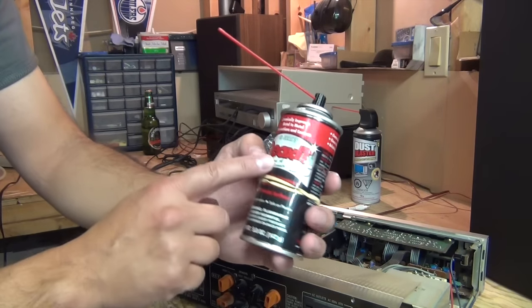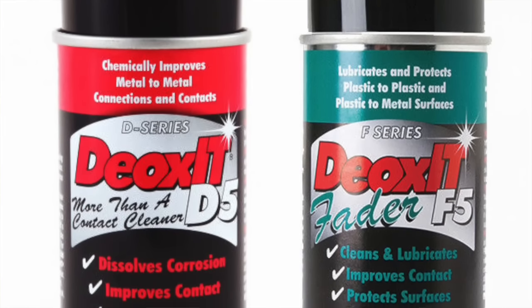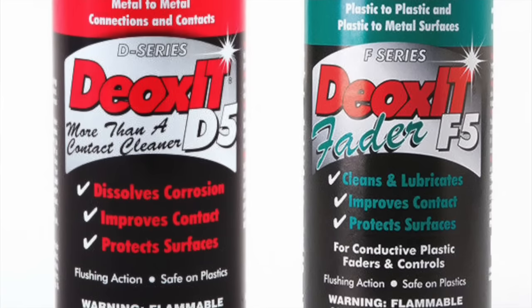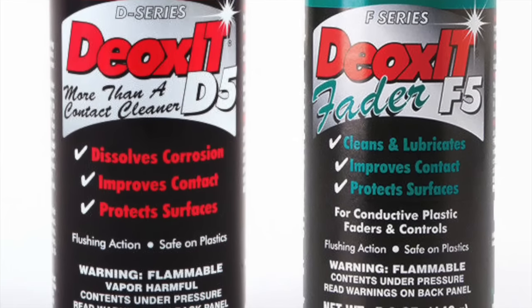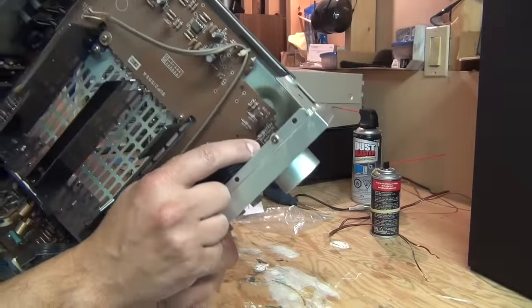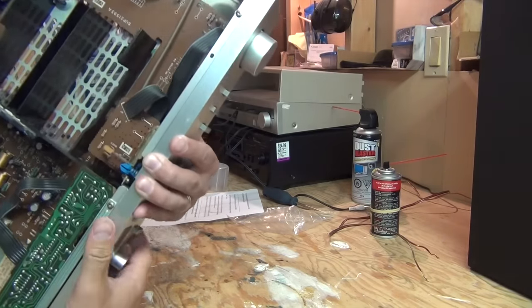To clean the pots, I'm going to use this Deoxit D5. Deoxit D-Series sprays are a contact cleaner and, according to the company, a rejuvenator. It's basically a deoxidizing solution that cleans, protects, lubricates, and improves conductivity on all metal connectors and contacts. The key when you open up your system is to have access to the back of the pot.